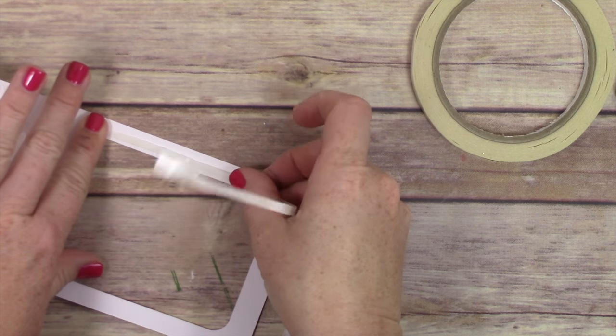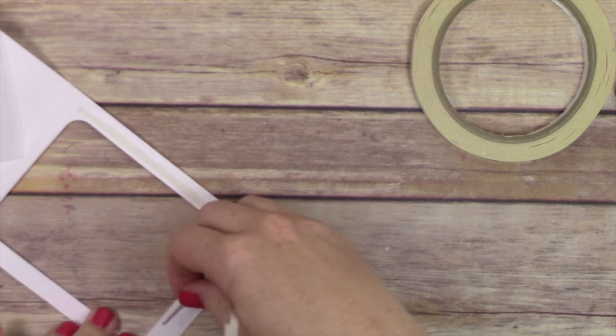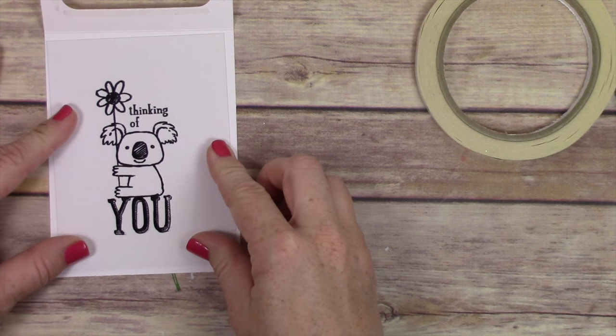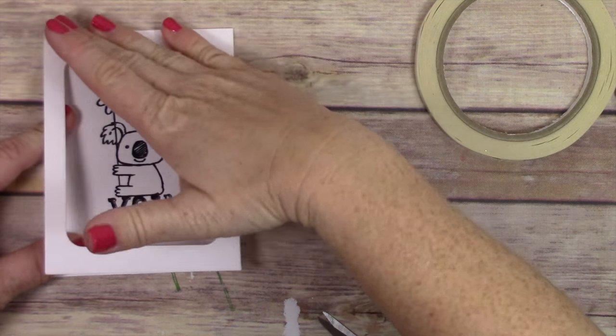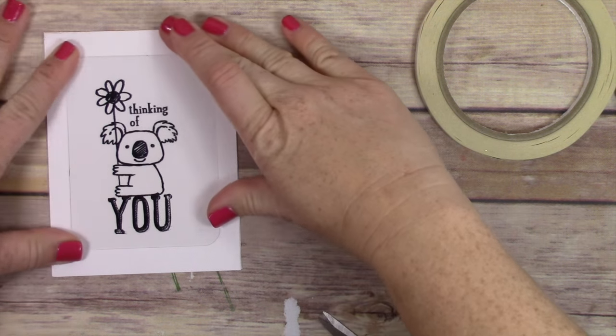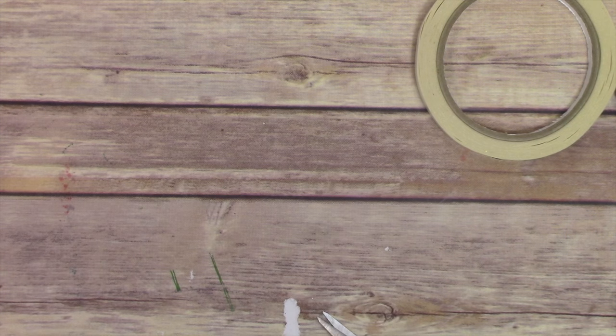This koala bear is super cute and it is retiring, so if you want it I highly recommend you purchase it now because it will be gone. To get the retiring products, just go online to the retiring products in my online store. Make sure you use the host code for this month that's on the screen so that you get a free card kit from me.